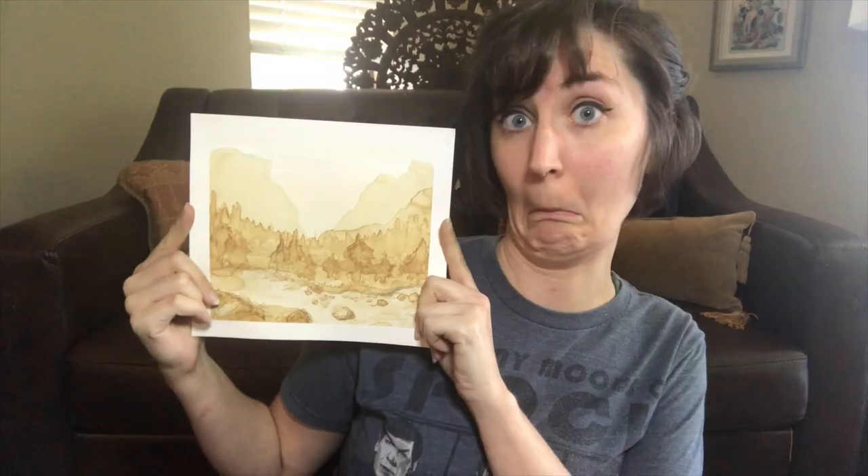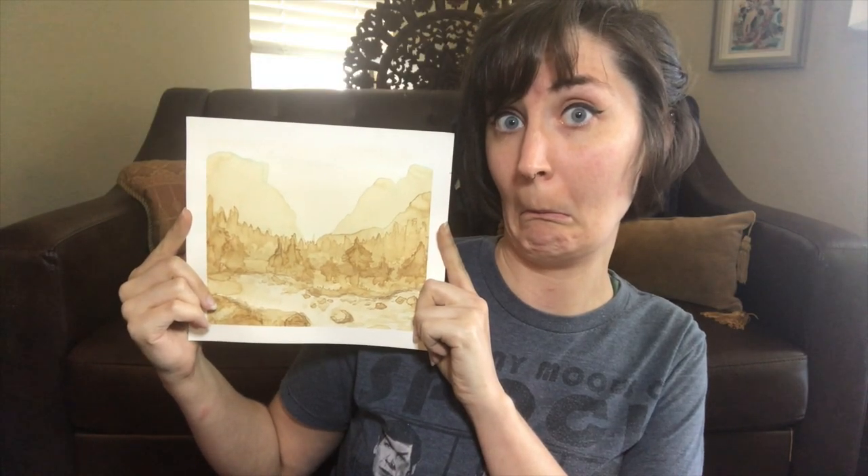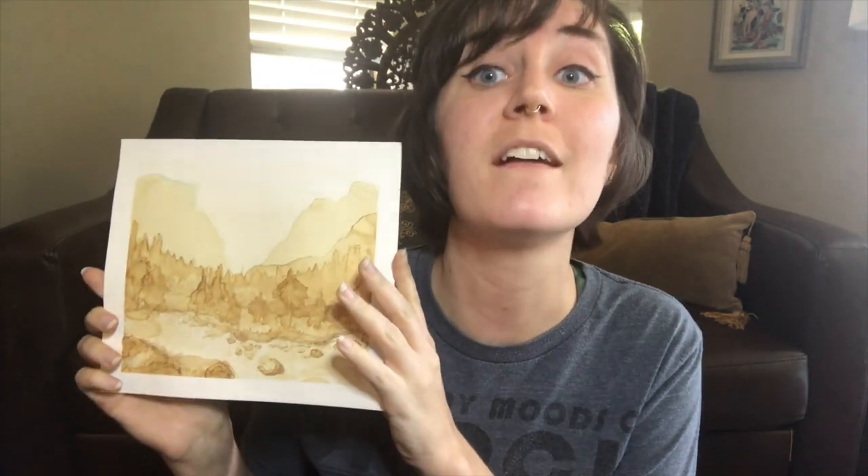Hey guys, Miss VT here. I was just looking at this painting I made using coffee and only coffee. In today's Wednesday video, we are talking about doing a monochromatic value painting.